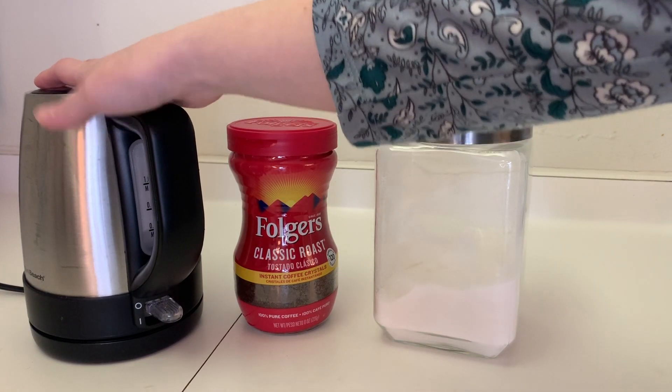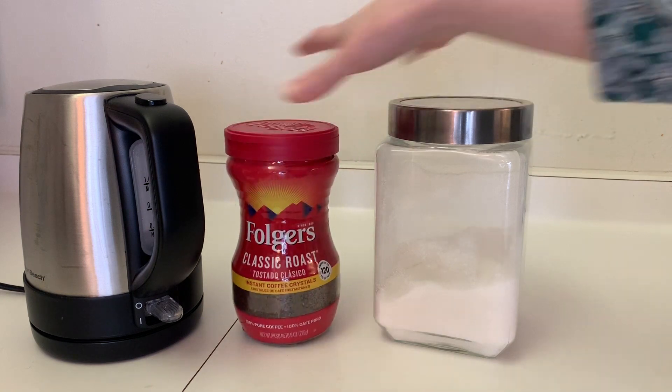The first order of business, let's go make our whipped coffee. You just need some hot water, some instant coffee, and then some sugar.